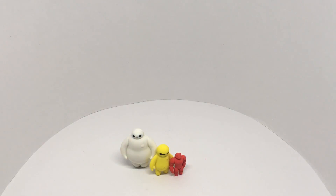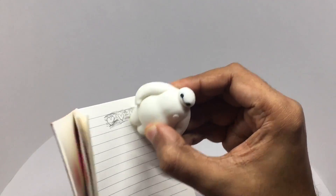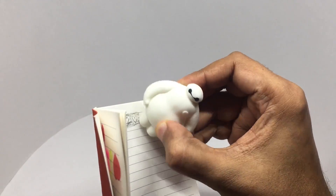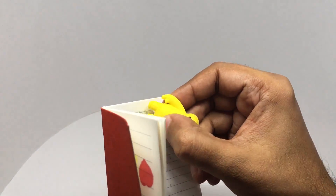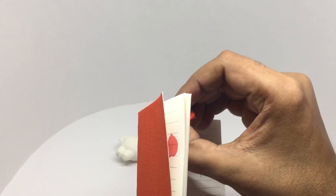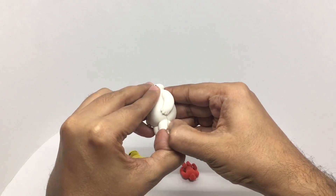Let's see how these work as erasers. He works really well, that works quite well — all three work really well.